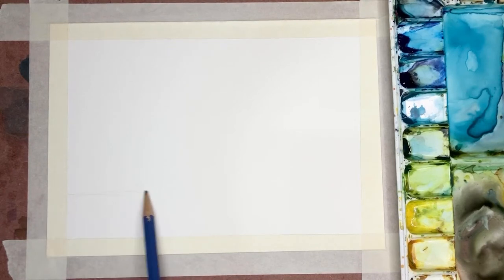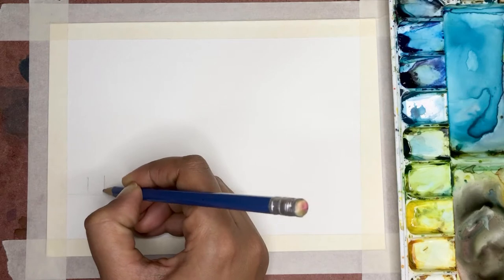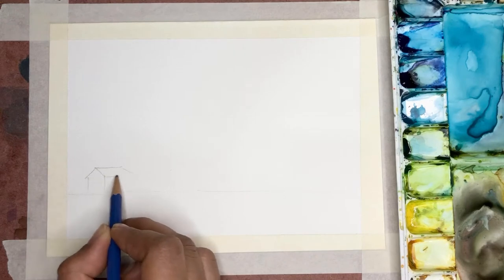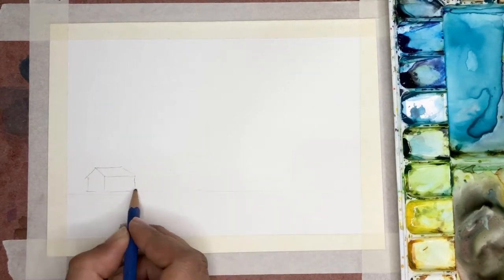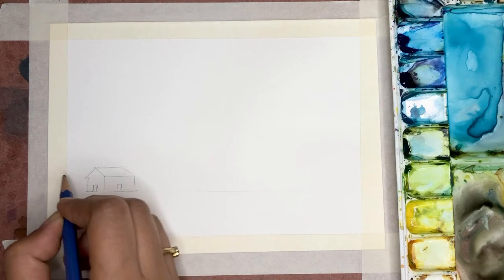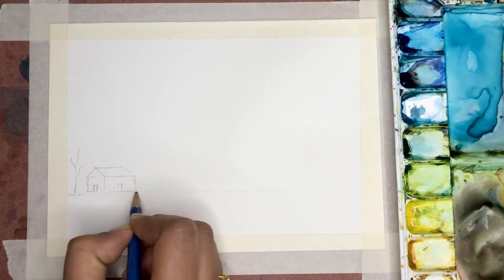As usual I first draw the horizon line — that's the line where the land meets the sky. Since it's winter, I also want to put in a cute little hut, so I'm going to draw a very simple cottage, along with a dried leaf to give the feel of winter.